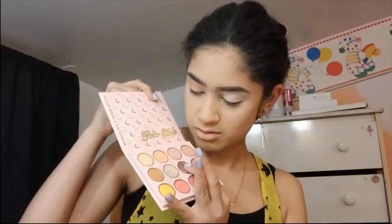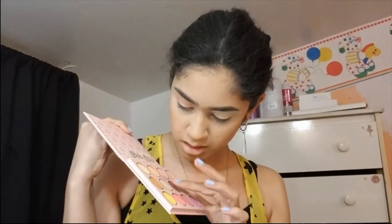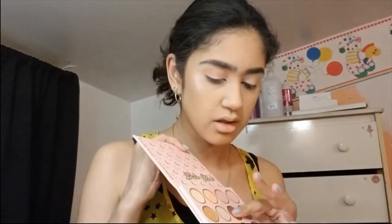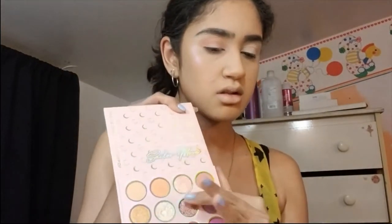I really want to apply this shade, but I don't know. Let me try and swatch it. It's not the brown I wanted, but I'll try it. I have shades like this, so I'm going to see how it looks on this eye.